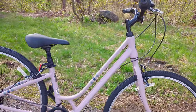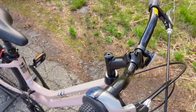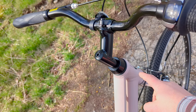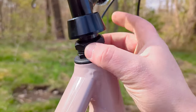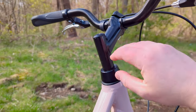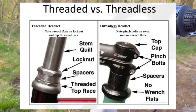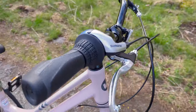Up front is a traditional 25.4 handlebar, a standard size that's been used for a while, along with what's considered a quill stem. The faceplate has two bolts, but there's a single bolt going down into a threaded headset. Under the cap there are nuts that tighten the fork to the head tube, and the quill stem slides in allowing for up and down adjustment. While not the most modern design compared to the threadless systems on higher-level bikes, it makes adjusting the front end height much easier and simpler.